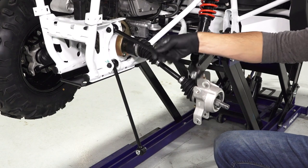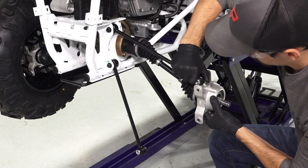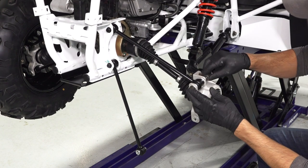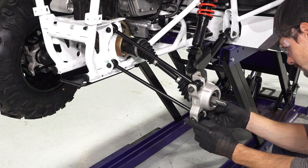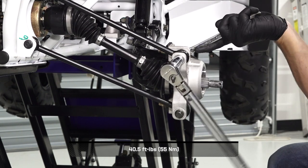Continue by torquing the rear bearing carrier fasteners to specification. Next, align the radius rods with the bearing carrier, and reinstall the retained fasteners from the rear of the vehicle. Then, loosely install new nuts. Continue by torquing the outer radius rod mounting fasteners to specification.